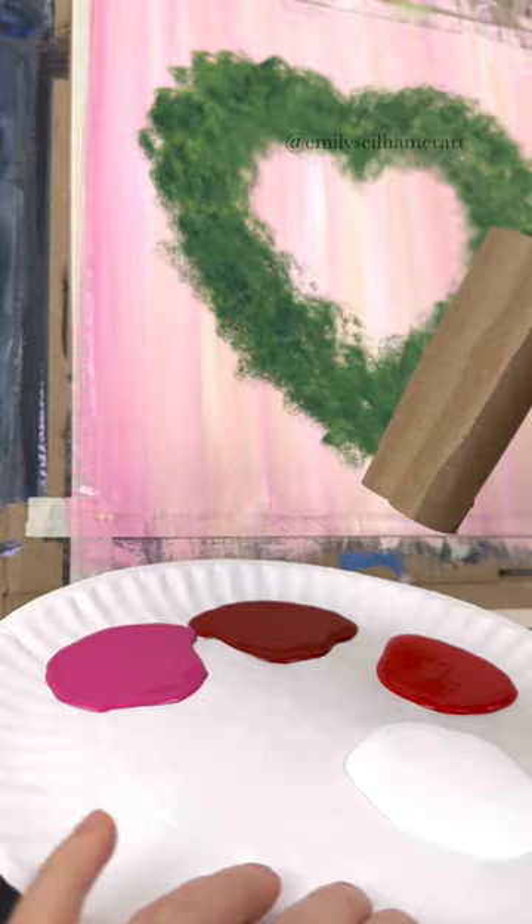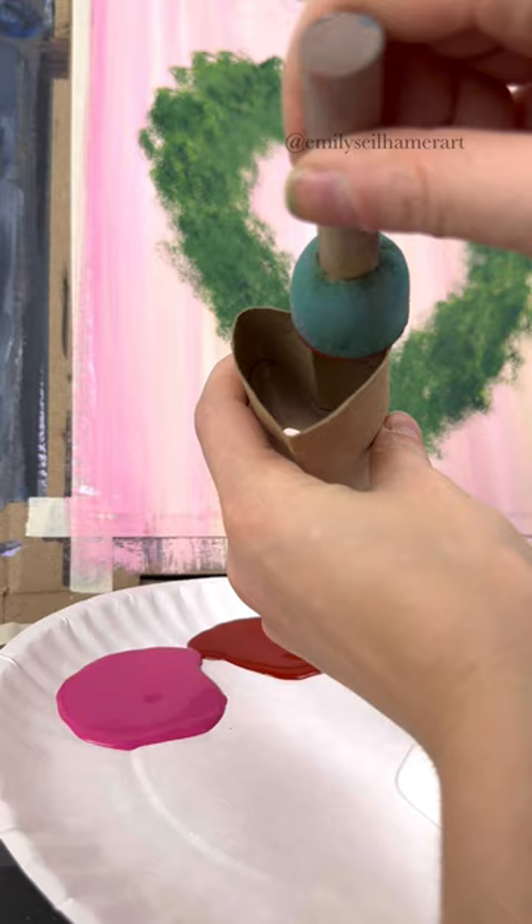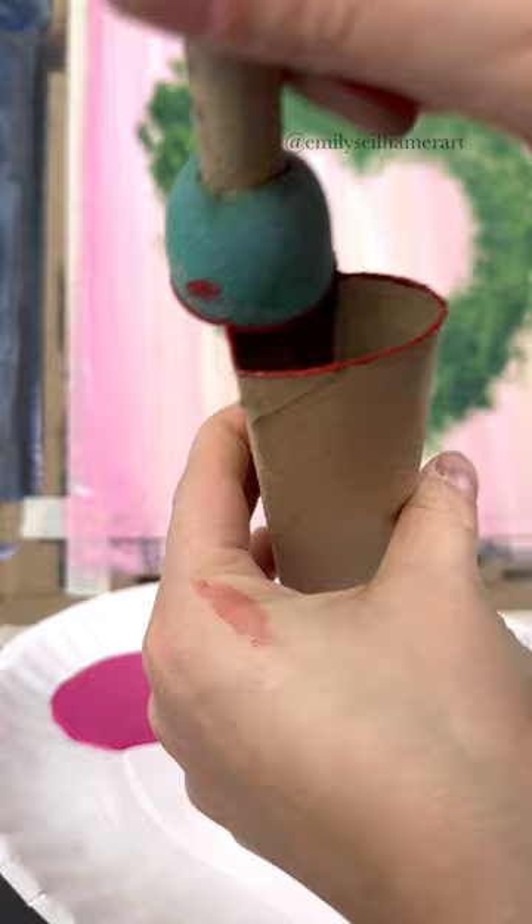That's going to give you really thick edges, but I want my hearts to be a little thinner, so I'm going to take a pouncer sponge and just dab it over top of the heart to make the paint go on a little bit more even. Then you can use it like a stamp — just press down and pull up. And there's a heart!